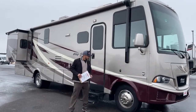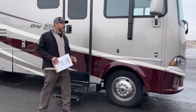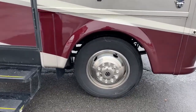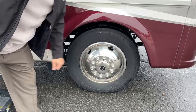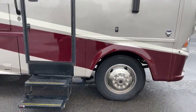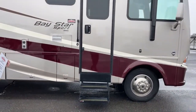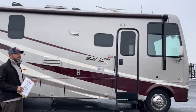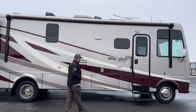Starting right up front, this one has 19.5-inch wheels versus the 22.5s you'd get on a Baystar. It has wheel simulators — they look really sharp, but they're not the Alcoa wheels you'd get on a Baystar. We do have a nice awning, so when the sun shines you can hang out underneath, barbecue, and have a couple of cool drinks.